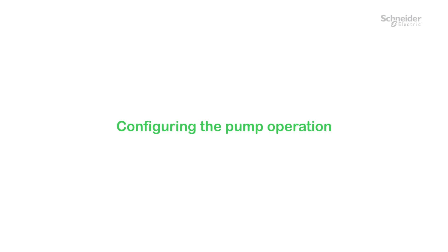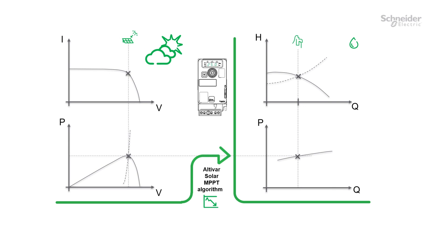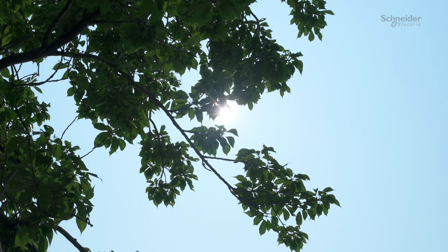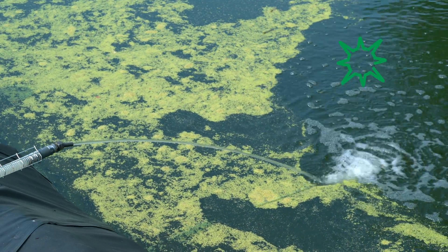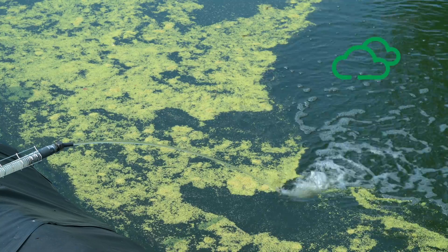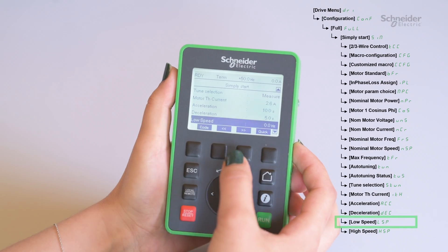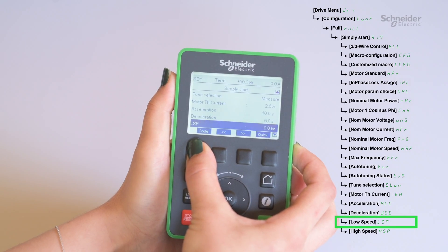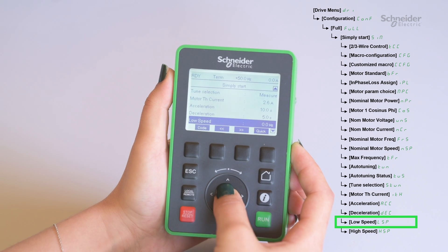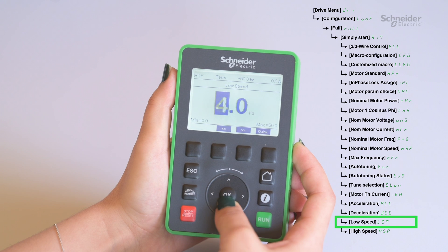Configuring the pump operation. The Altivar Solar algorithm provides an optimum flow rate following instantaneous solar irradiance. Please note that the instructions given in this video only apply in optimum sunlight conditions, allowing the pump to operate at its rated speed. To define the minimum pump speed and check the pump operation, follow this procedure: set a minimal value, low speed LSP, until the water appears, and check that it is compliant with your expectations.